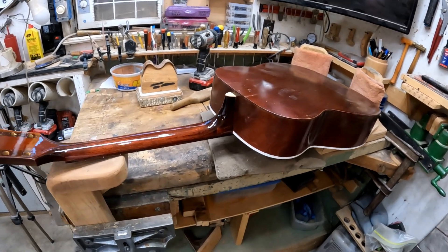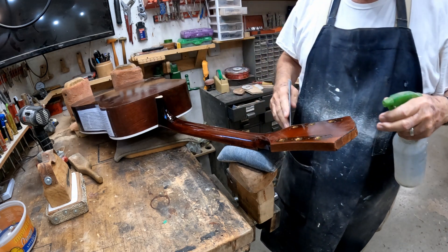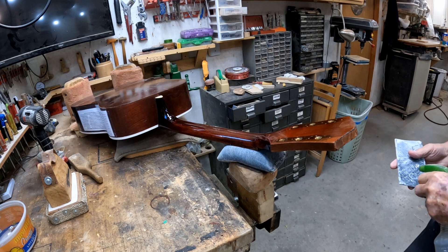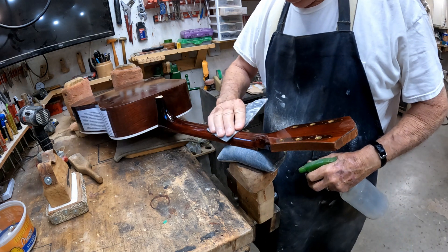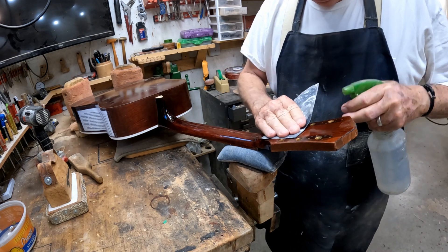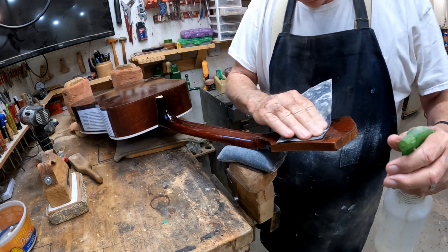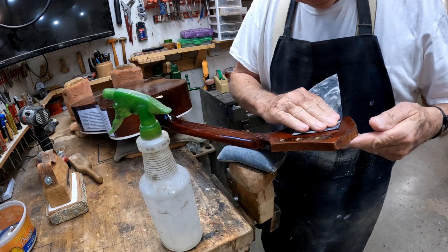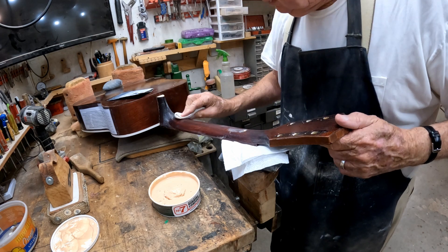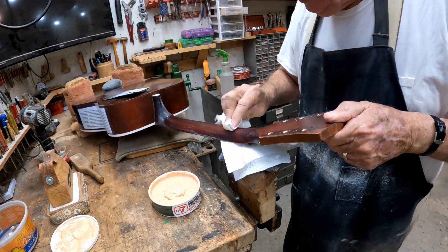I don't want it to look like it's new. So with some 600 grit wet-or-dry sandpaper, we're going to knock a little bit of this gloss off. Then we're going to hit this neck with a little bit of rubbing compound to try to bring some of that gloss back. Here's the neck after we got done with it.